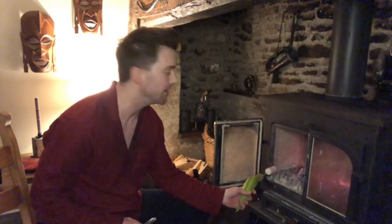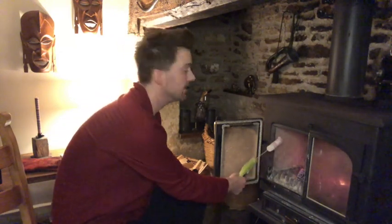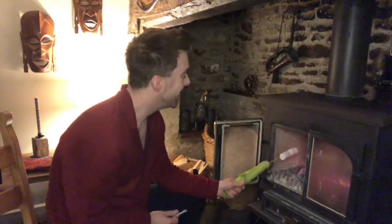Morning pen friends. It's Andy Dorm from PandaPenClub.com on the Panda Pen Club YouTube channel, and I'm rather precariously toasting some marshmallow, trying not to singe my hands, in honour of the pen we're going to review today which is the Pen BBS 322.